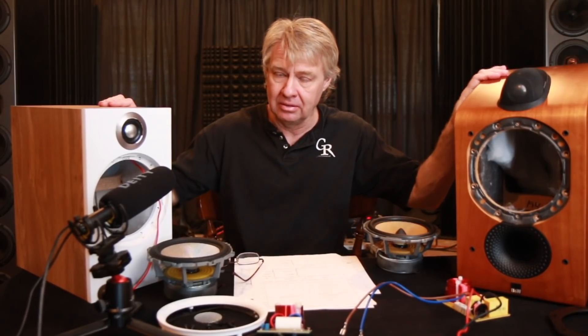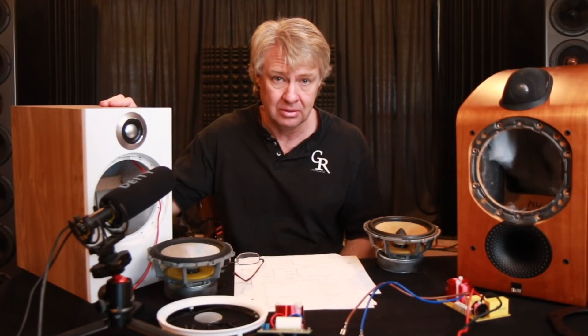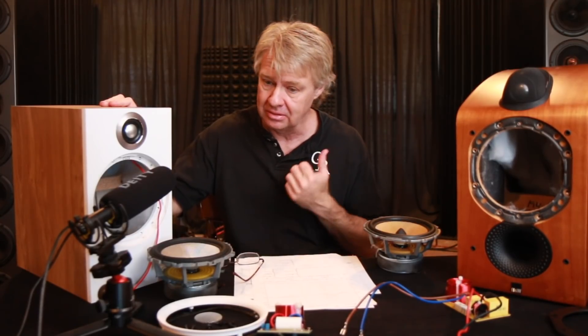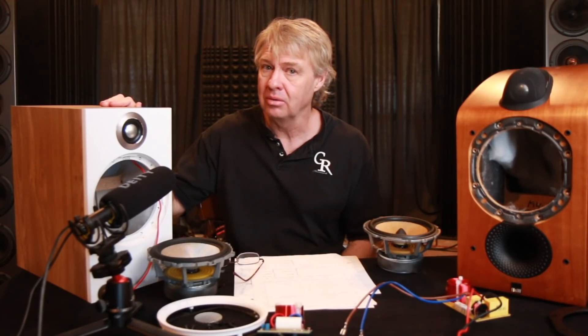And then part three we're going to look at this newer model. We're going to look at the measurements on this one and look at the faults and the problems and go through that one and show you what I did with it.